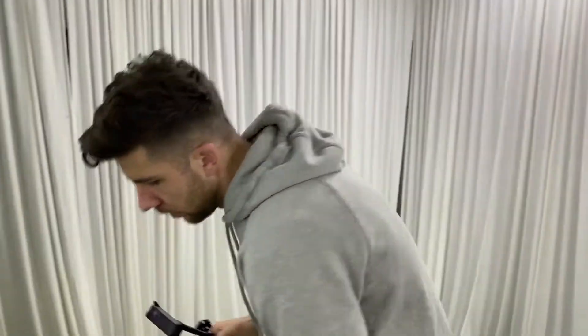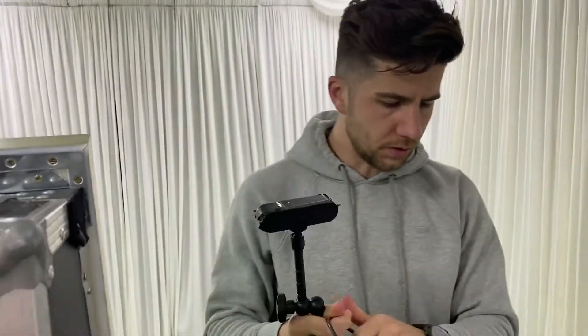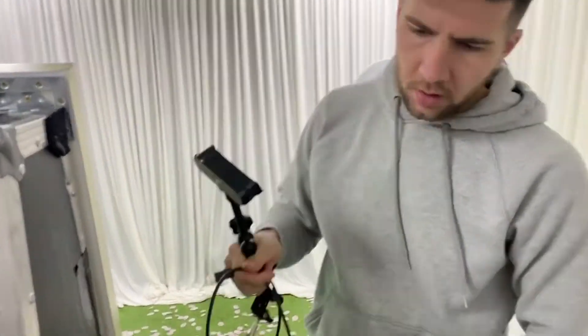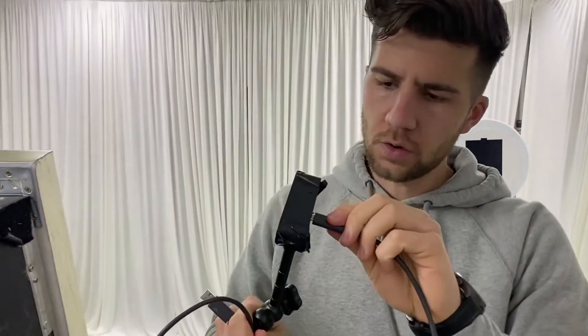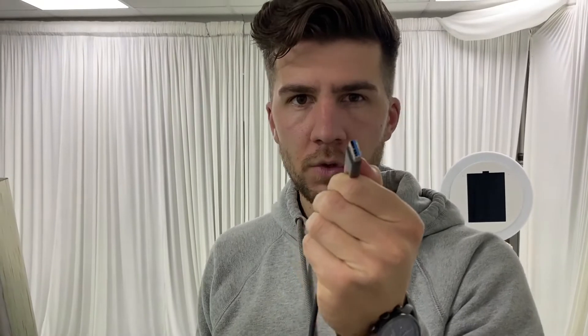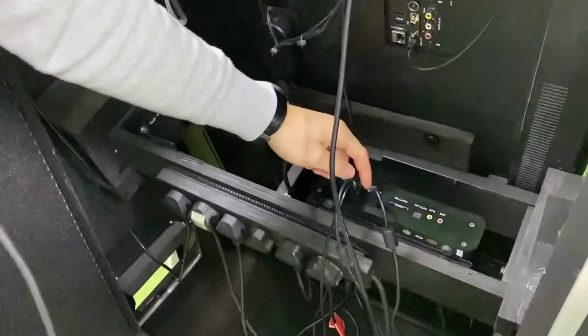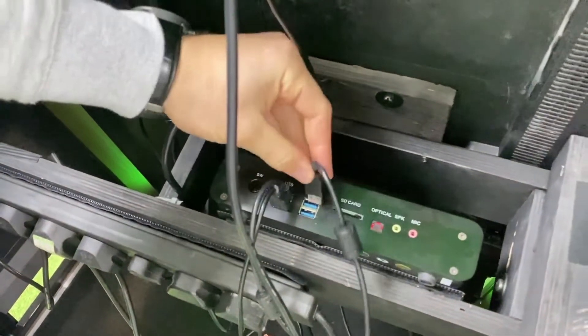Once you've got your magic arm and Brio set up, plug the Brio into your computer using USB 3.0. You can identify USB 3.0 by its blue color — just make sure you've got the blue color on your lead, which normally comes with the Brio, as well as a blue USB port on your computer.